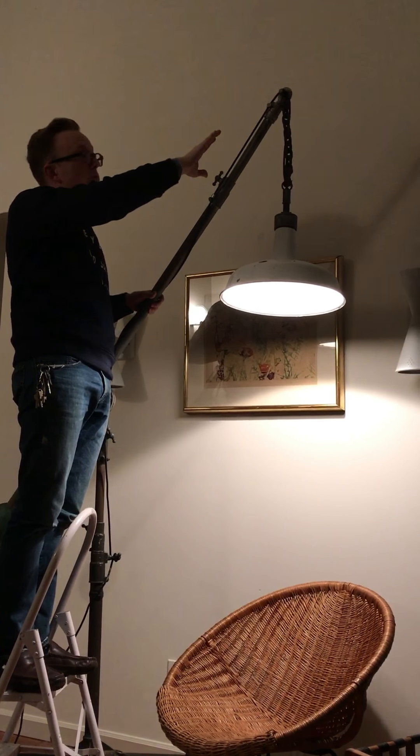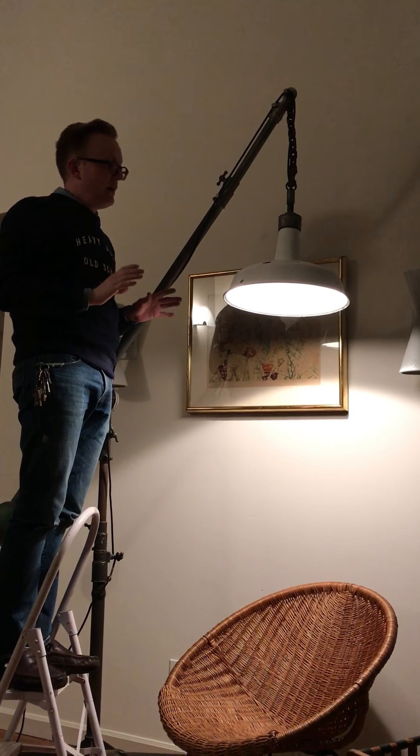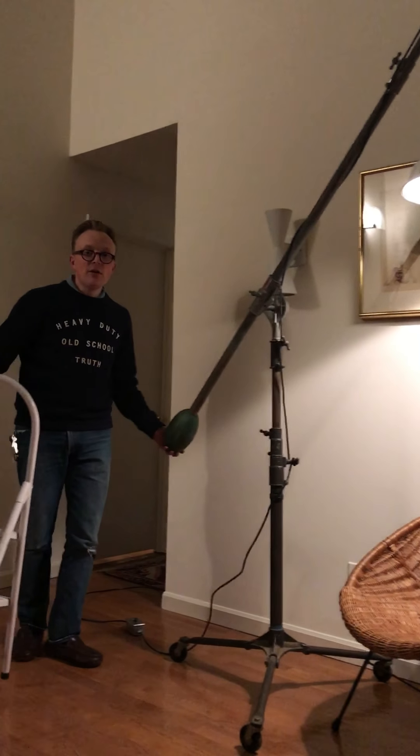I believe this goes up to almost 10 to 12, maybe even 13 feet in the air. Just be careful with the counterbalance — it's very heavy.